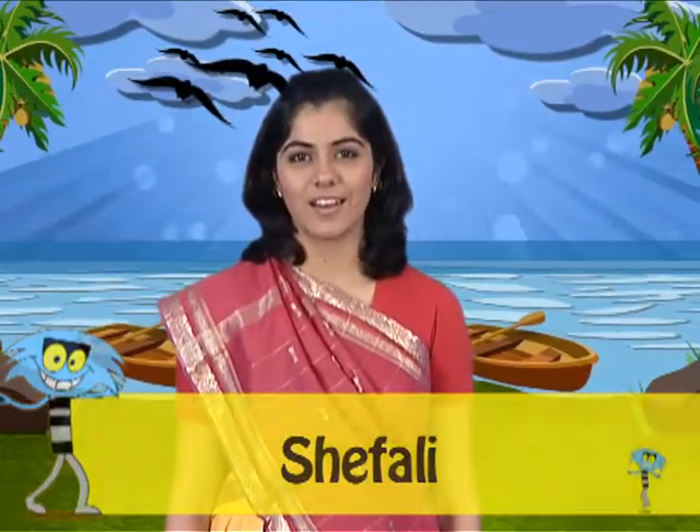Hello friends, I am Shefali and welcome to Dance Duda. Today we will relive the experiences of South Indian movies. So what are we waiting for? Let's start with my friends Tushar and Sandhya. Let's put loads of cool moves. Come on.